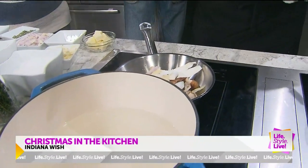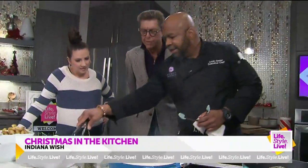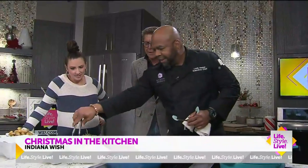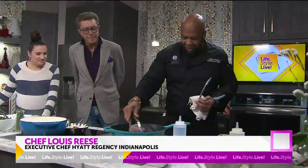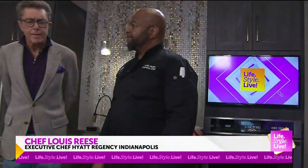I love the organization you've got set up here — everything's in nice little bowls, you know where everything is. That's the thing about being the executive chef: you just kind of tell them what to do and it works perfectly.